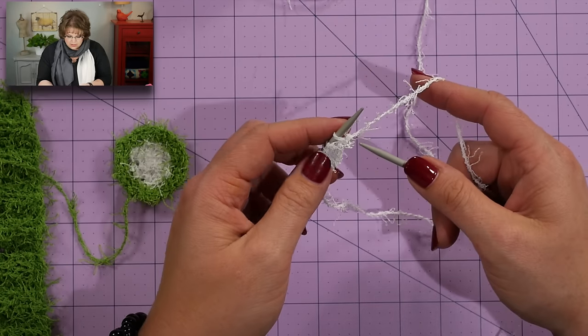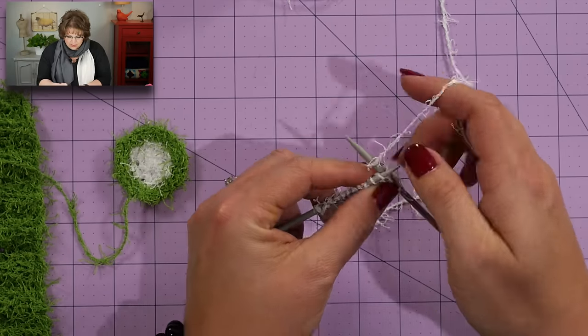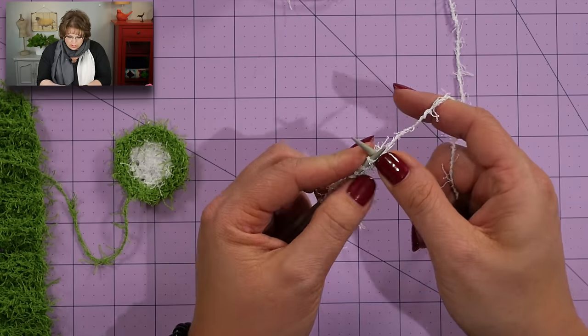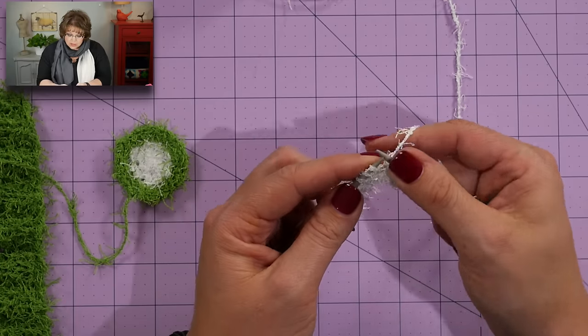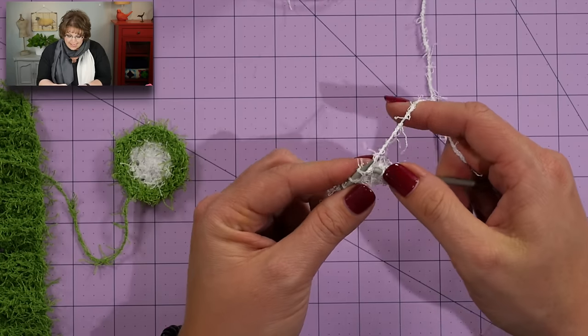Once you do all the knit front and backs, you will have 12 stitches. After you've completed that row, you will knit the next row without any increases. At the end of that row, you will turn your work and work a knit one, knit front and back, and repeat that all the way to the end of the row. This is going to increase a total of six stitches, so by the end of this row you will have a total of 18 stitches.